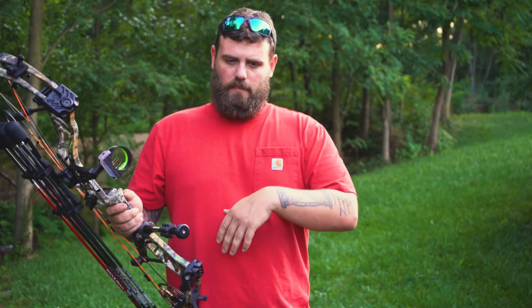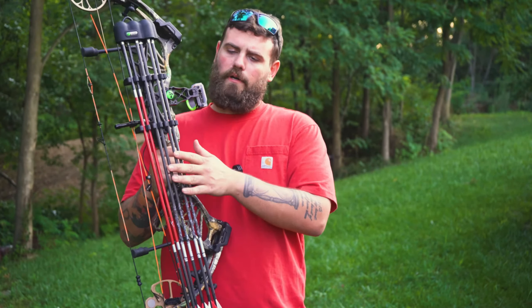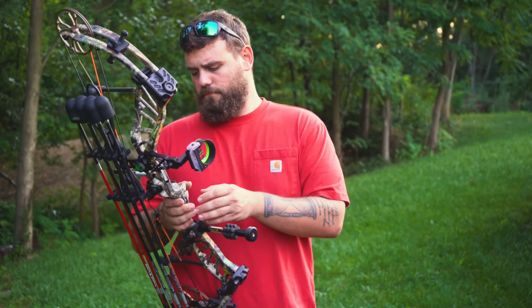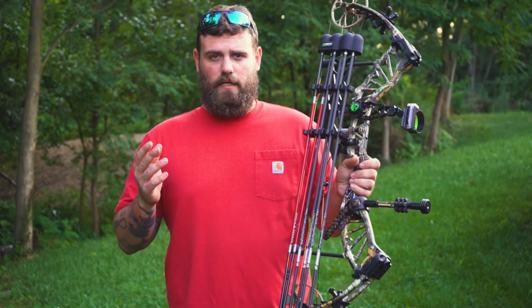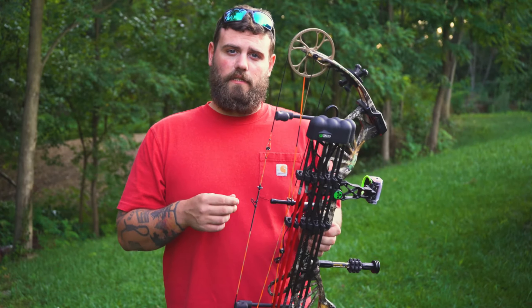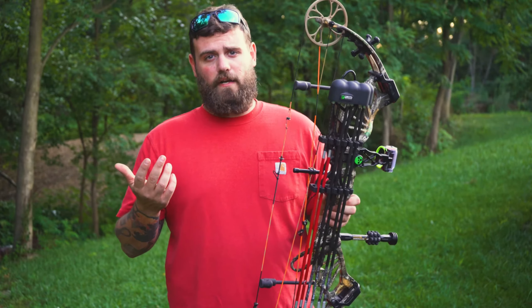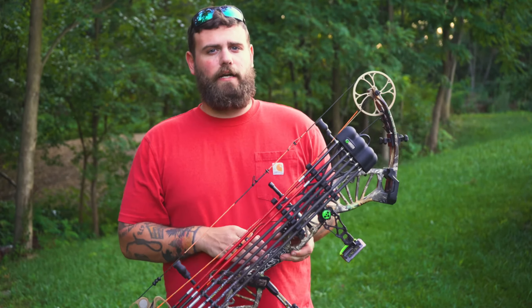This bow comes with a couple of different attachments when you get it — like your sight, stabilizer, a quiver, and a few other small things. But it's completely customizable just like any other compound bow. For being a $300 to $400 bow, this thing is nice and smooth. The relief on it is great. It's at 75% let-off, so you can hold it without feeling like you're holding all 70 pounds.